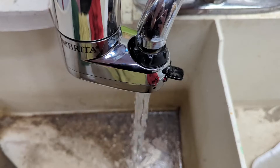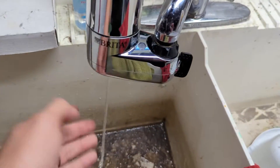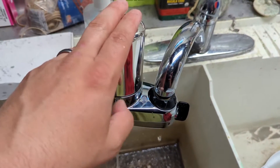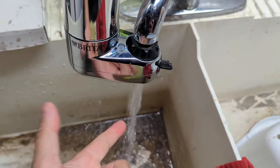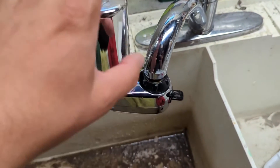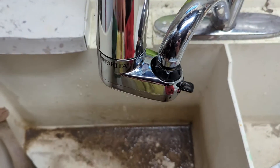When that's done, it'll take a second to pressurize and then you've got clean filtered tap water. There was some black water that came out — I presume just from the charcoal that's in the filter. That's regular tap water and it'll take a second to dissipate. Really simple, easy addition. I'm really glad I purchased it and now I'm going to have filtered water in the basement whenever I want.